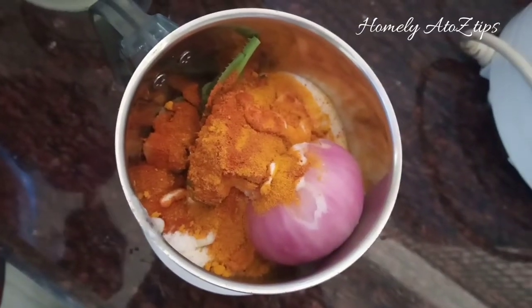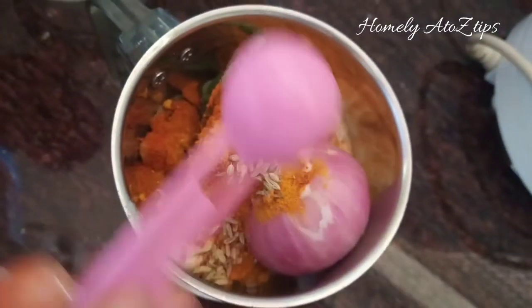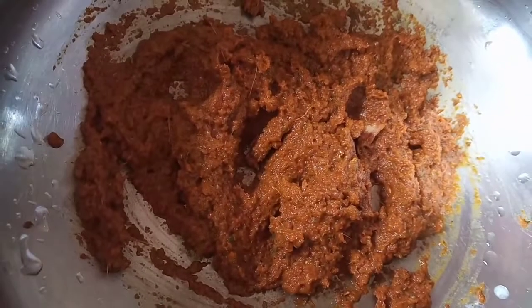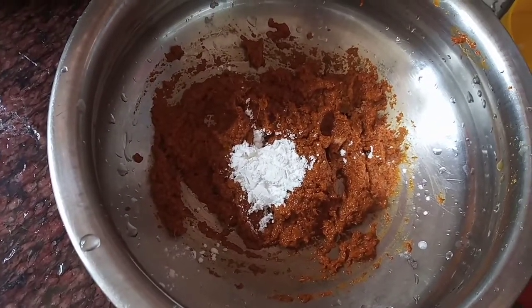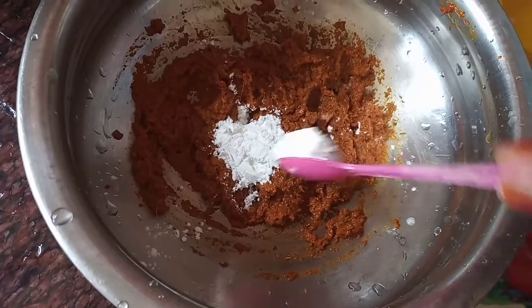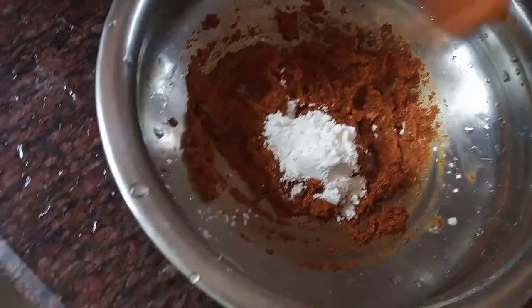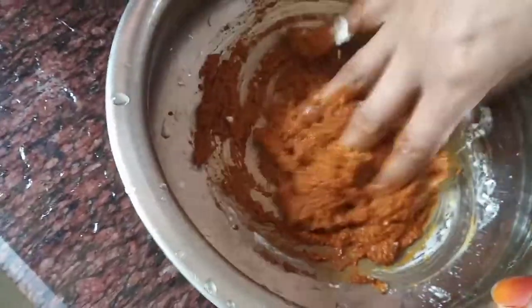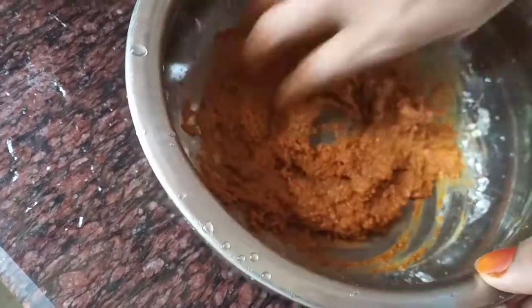Add 1 teaspoon of cornflour. Cut it and put it to the side.